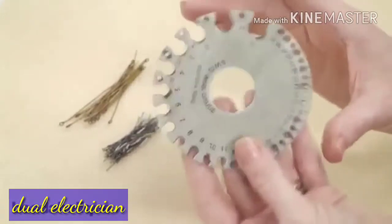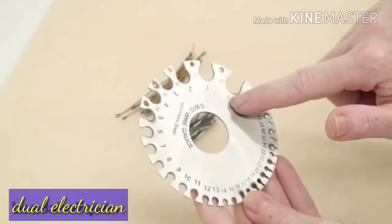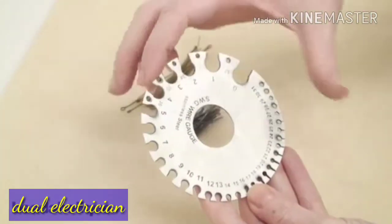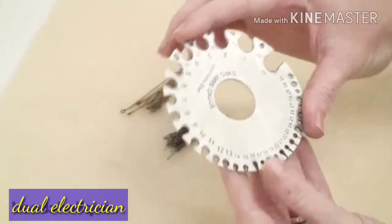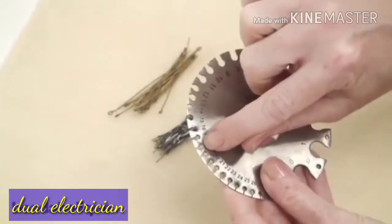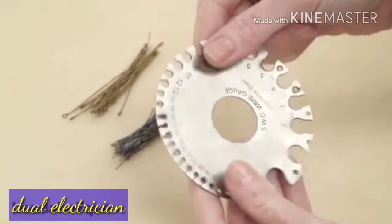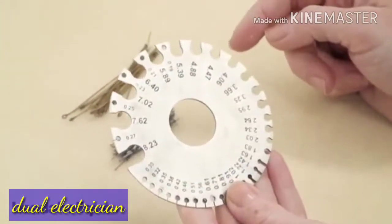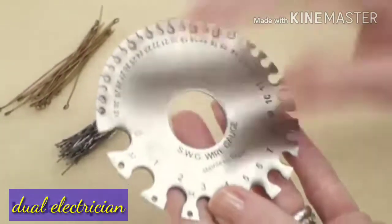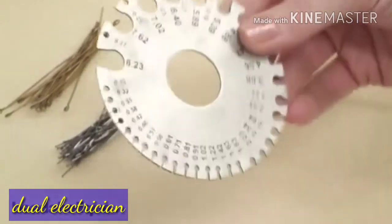What you have here is this disc and along the outside it shows you the wire gauge, going from zero all the way around to 36. What you're wanting to do is fit the wire within the slot — don't worry about the little round spot, it's the slot that you want your wire to fit into. If you flip it over, you'll see the corresponding millimeters. For example, 32 gauge wire is 0.27 millimeters, so that's handy to know.